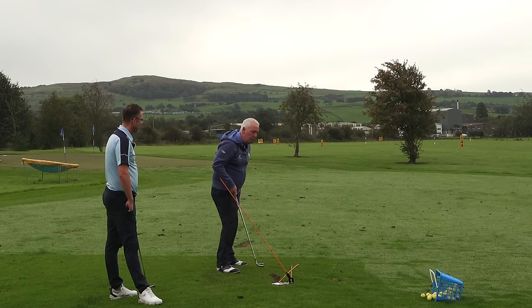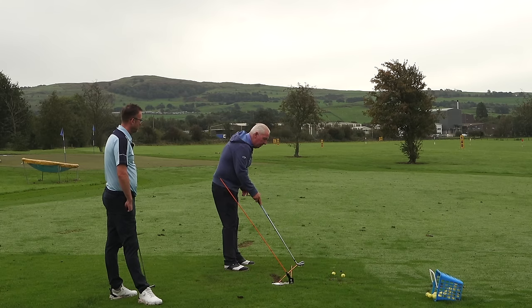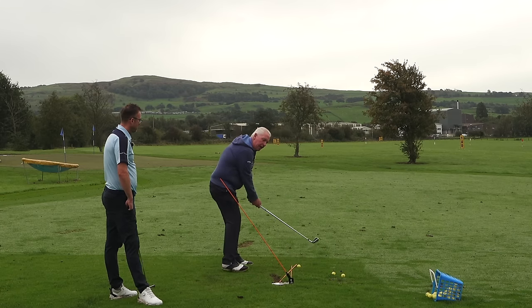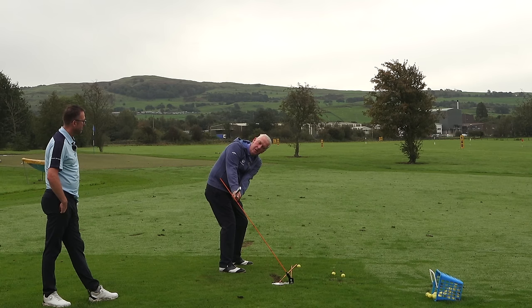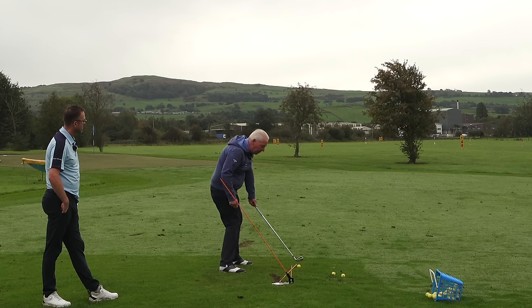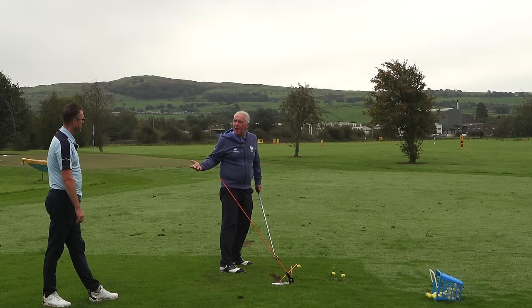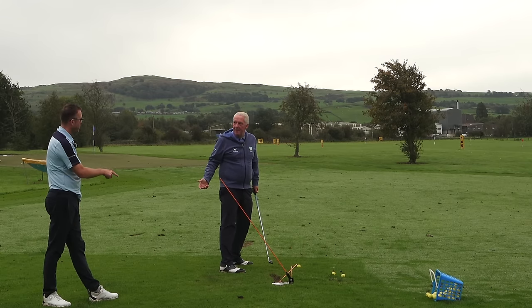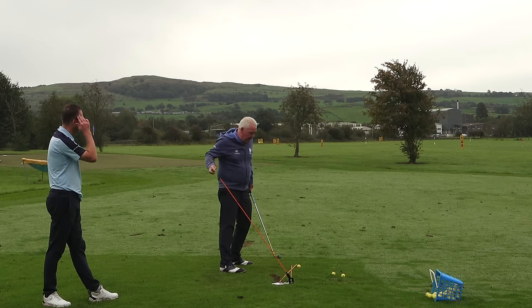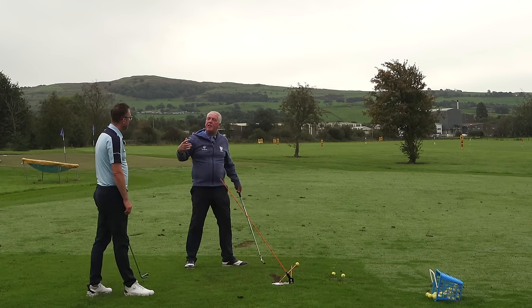To hit the draw, we work the club over the pole and under the pole. As we said, going from four knuckles to three knuckles to two knuckles. That's how you can cure a slice in no time flat. A draw shape absolutely suits your golf swing because that's what you see naturally - you have what we call a trajectory window where you like to see the ball start right and fall left.